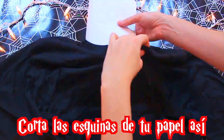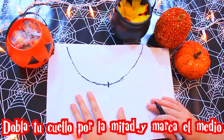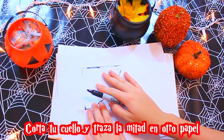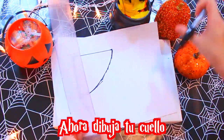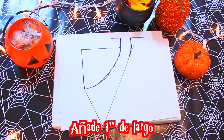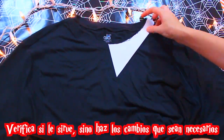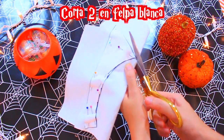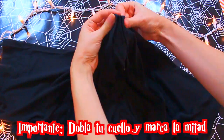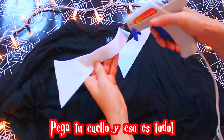Corta las esquinas de tu papel así, ahora traza tu cuello. Dobla tu cuello por la mitad y marca el medio, corta tu cuello y traza la mitad en otro papel. Ahora dibuja tu cuello, añade una pulgada de largo. Corta tu cuello, verifica si sirve, si no haz los cambios que sean necesarios. Corta dos en ferpa blanca. Importante: dobla tu cuello y marca la mitad.